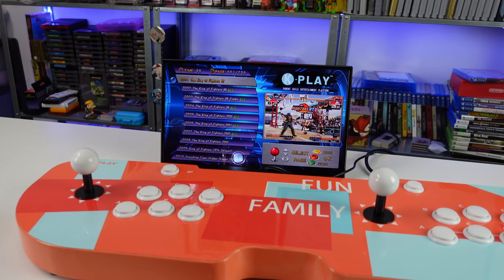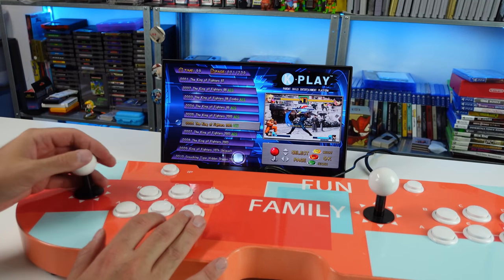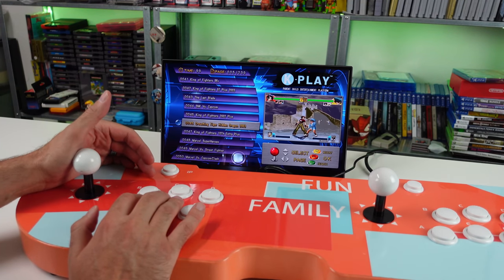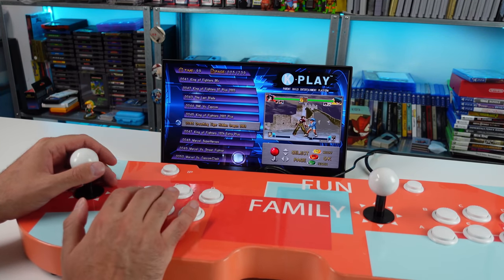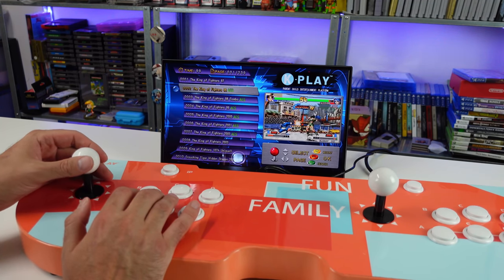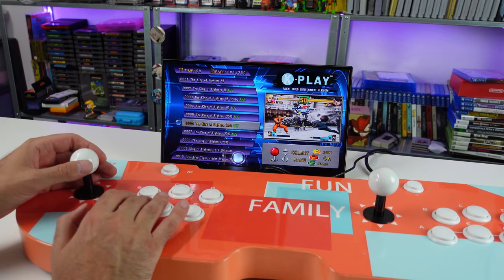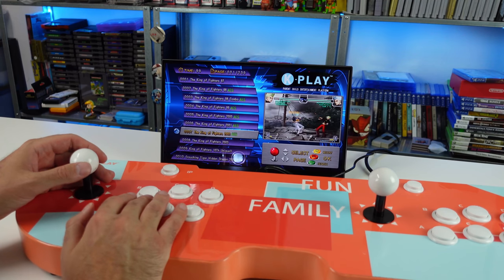The K-Play has their own interface. Speakers do work — the audio is coming out of the speakers. We have 239 pages. Is there a way to cycle through genres? Press the C button to search. We've got the King of Fighters games — it does tell you the system, like King of Fighters AES. We have some hacks, nice little snap action going on on the side there. 'Parent child entertainment platform.'